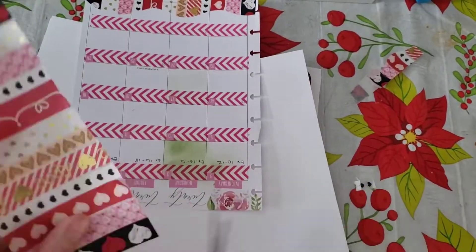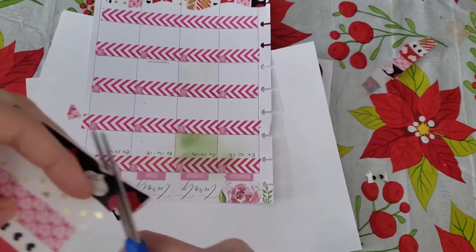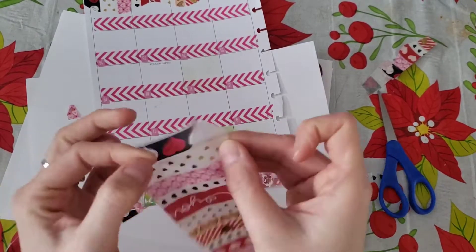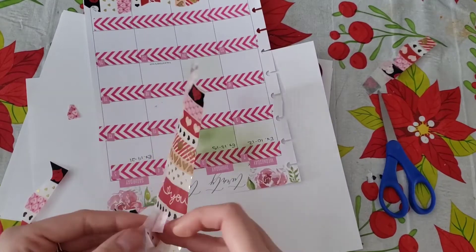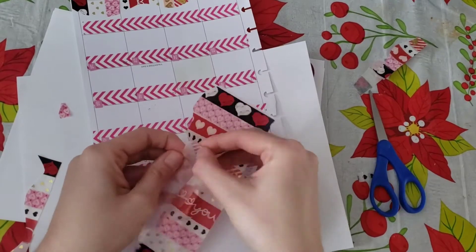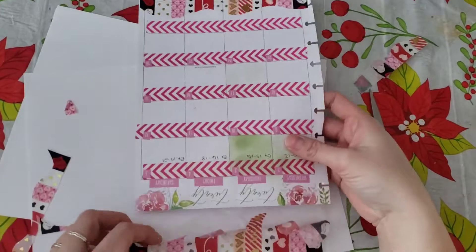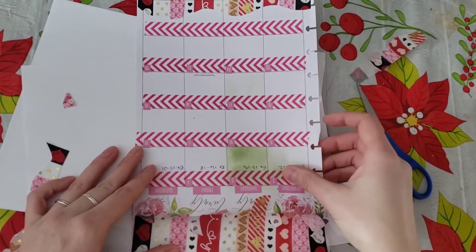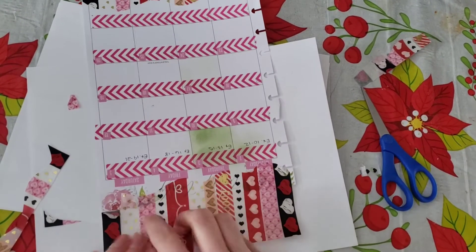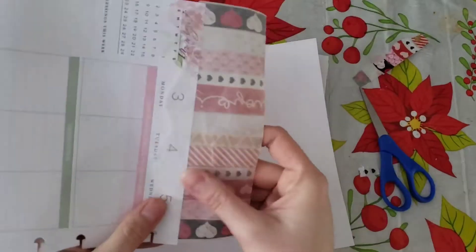We're going to do the top because this was a 2020 planner that I didn't use at the time, so now I want to cover up that 2020. We peel up some more washi tape and keep peeling. What I want to know in the comments: what do you use washi tape for? Do you use it in your planner like this, or in other crafts? I know a lot of people use it in a whole bunch of other crafts.